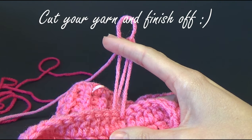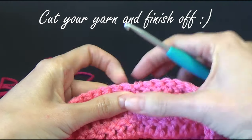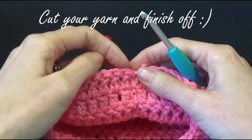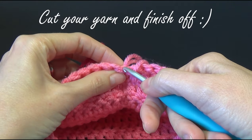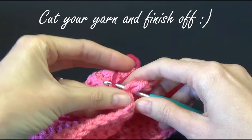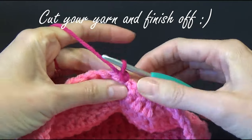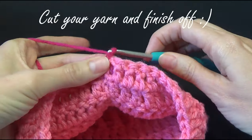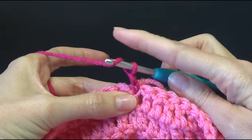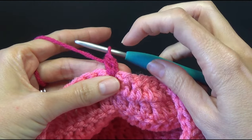I'm actually going to cut my first yarn — you can cut yours off and finish off if you like, or you can leave it attached. We're going to use colour B, and we're going to join this into our work. Leave a little tail at the back, do a chain one to secure, and then pull the short yarn at the back. Do another chain one. We're going to work a half double crochet in the same stitch — so yarn over, into the stitch and over, pull up a loop, and yarn over, pull through two.